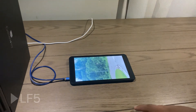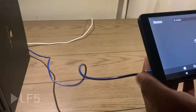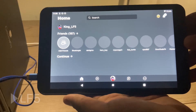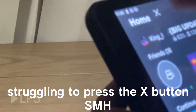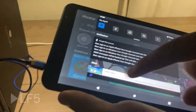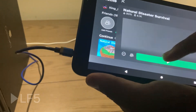Alright, I'll end the task — I think it has loaded. Let me go ahead... it's not even loading most of it, but it is now. Well, that's an experience. I won't be able to press the X button. Natural Disaster Survival — finally.